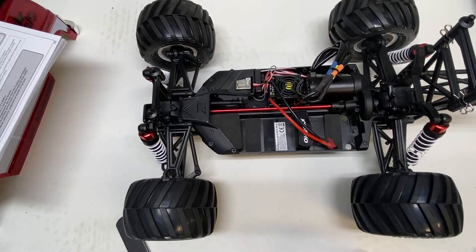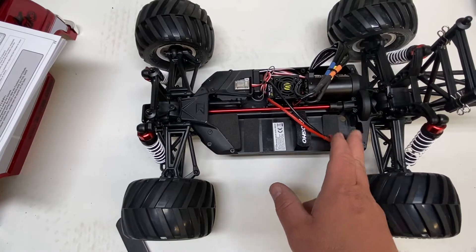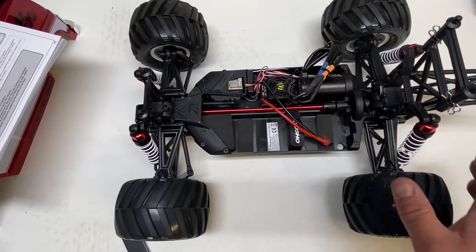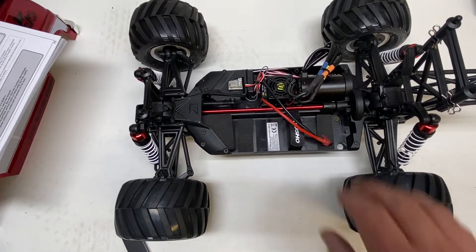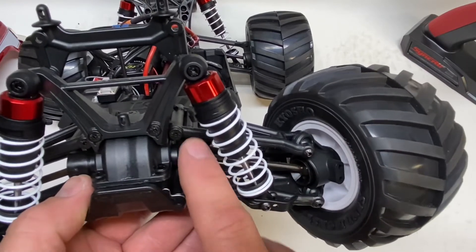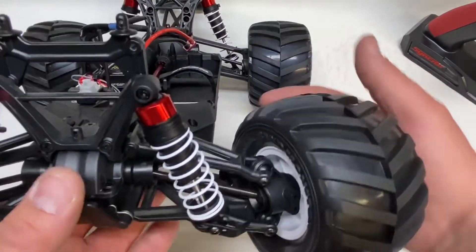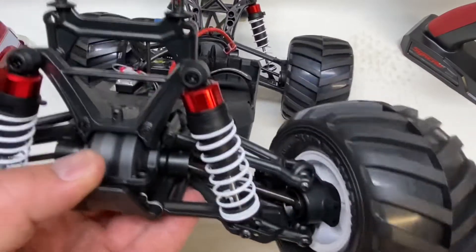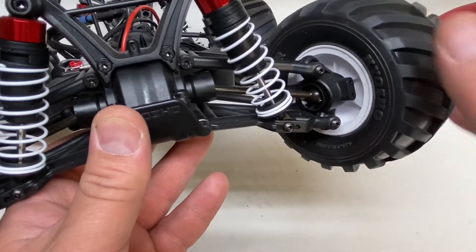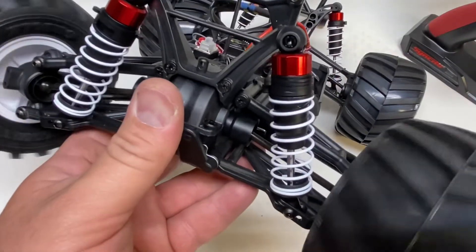I think I might just take a shock apart and get a good look at it. Check the pinion mesh — that's always a good thing to do on a new car anyway. Check what's going on in the diffs and see if they're oil-filled or just grease, or if they're sealed. It runs steel dog bones. The out-drives out of the diffs are plastic but they're completely unsplit, so it should hold up better because it doesn't have a split where it can pop open. Same on the axle side — it should be fairly strong.